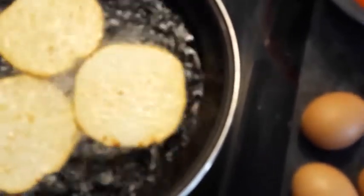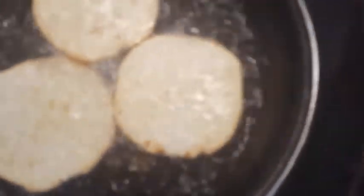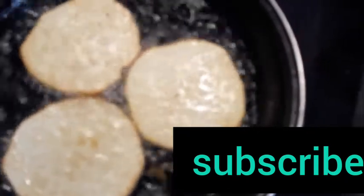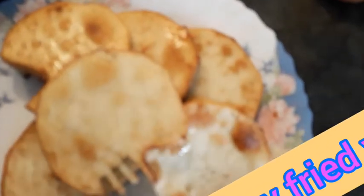I'm just boiling my tomato to make my stew. So, let's keep frying the yam. You can see the yam — see the way it looks toasted. This is called fried yam. The oil is too much.